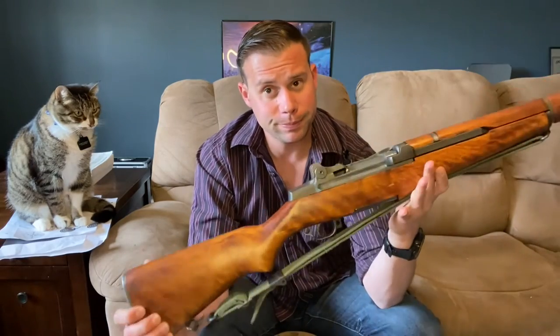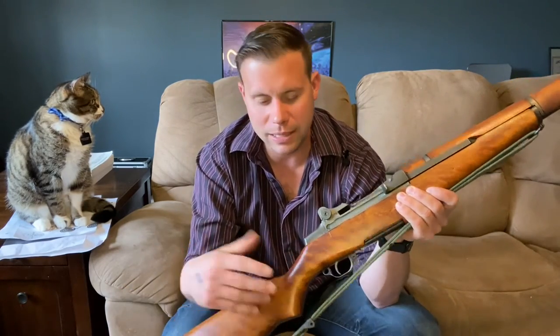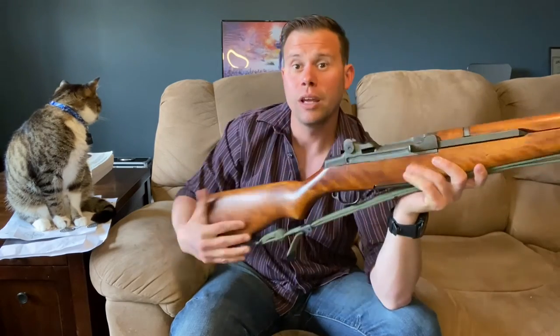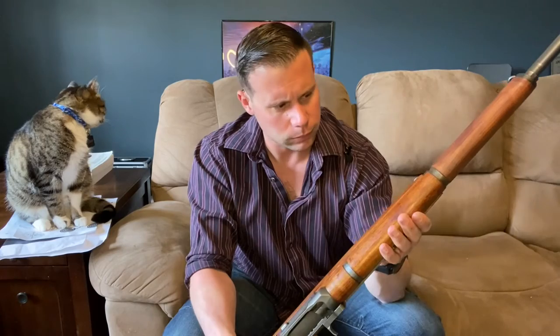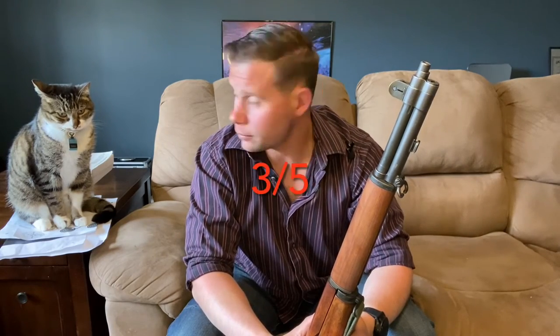For grading, we have four categories worth five points each for a possible 20 points overall: ergonomics, features, firepower, and accuracy. For ergonomics: sling placement isn't my favorite, but the semi-pistol grip is good for pulling it into your shoulder, and there's plenty of real estate to grip and control the rifle. No large bolt handle hanging off the side is nice. I'm giving this a three out of five.